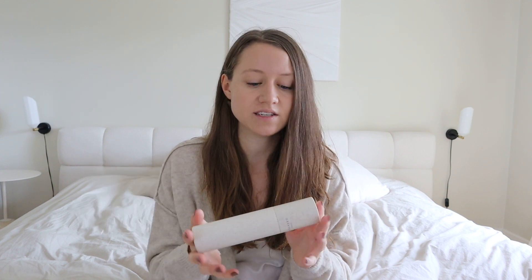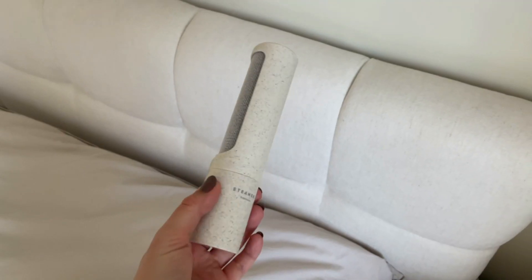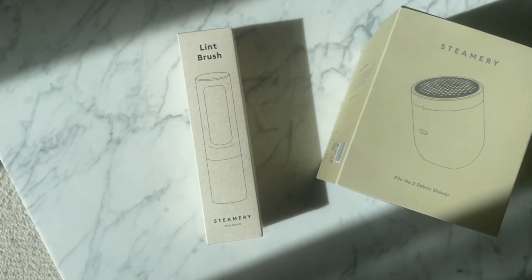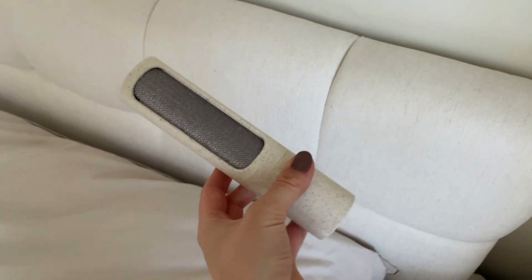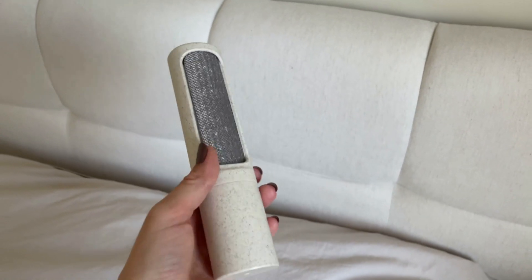Let's start with the Lint Brush. I don't have the box anymore, but it comes in a very nice, small, thin cardboard box with a confetti-like design on it. On the back of the box, there's a quick description on how to use it. The product itself has the same confetti design as the box. I chose it in beige so that it would match my steamer and the Pylo Fabric Shaver we'll get to later. The overall design is beautiful and simple, exactly how I like it.